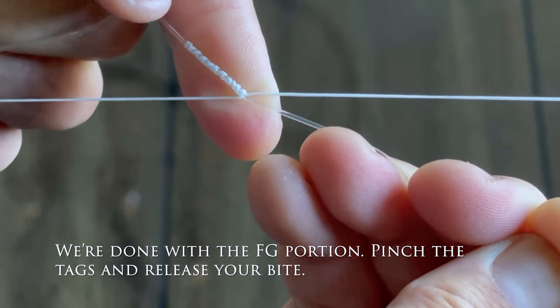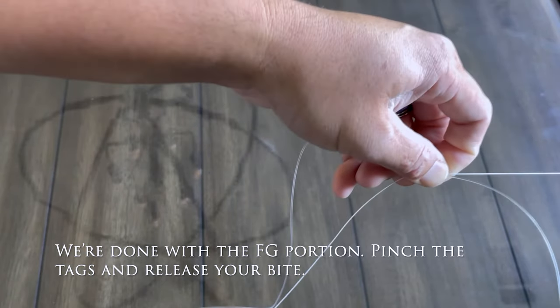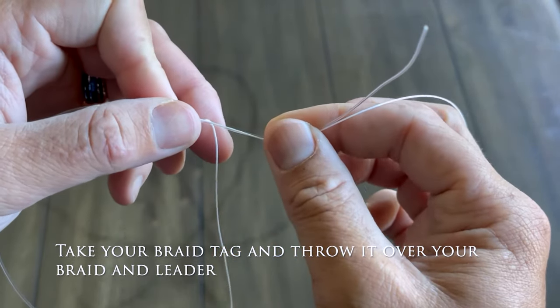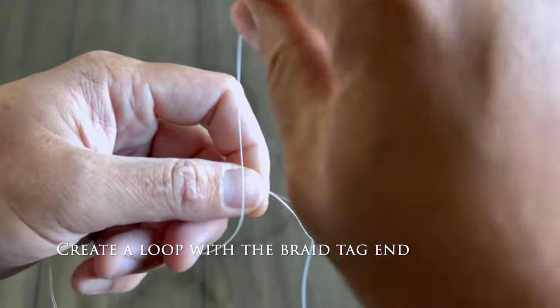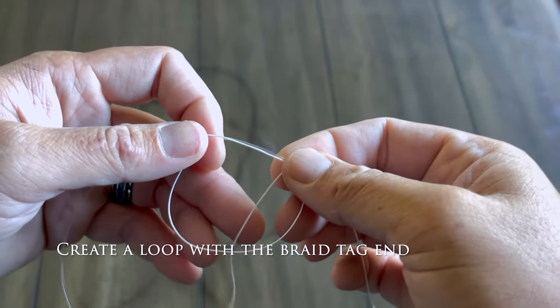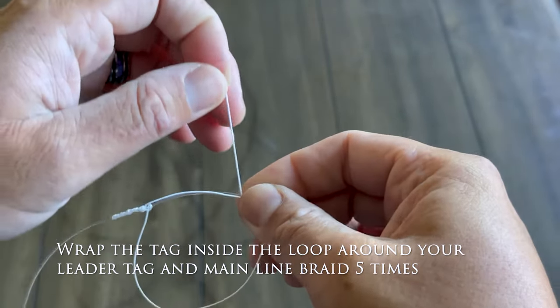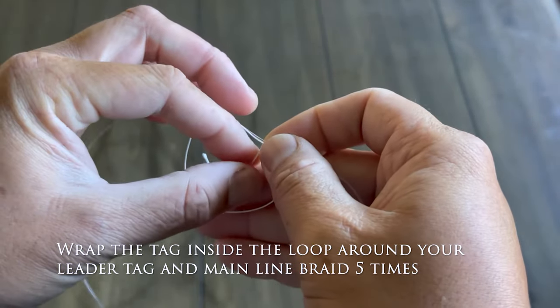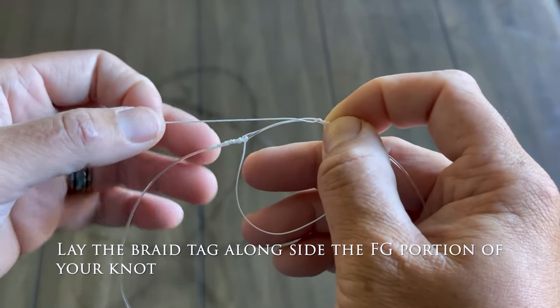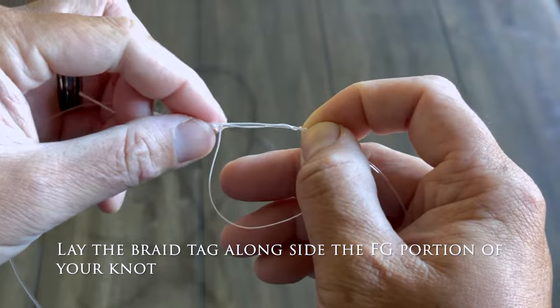We're done with the FG portion — pinch the tags and release your bite. Take your braid tag and throw it over your braid and leader. Create a loop with the braid tag end, then wrap the tag inside the loop around your leader tag and mainline braid five times. Lay the braid tag alongside the FG portion of your knot.